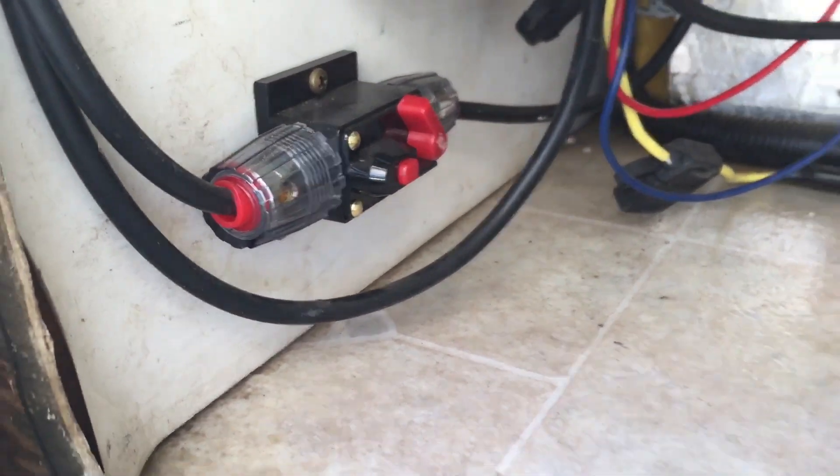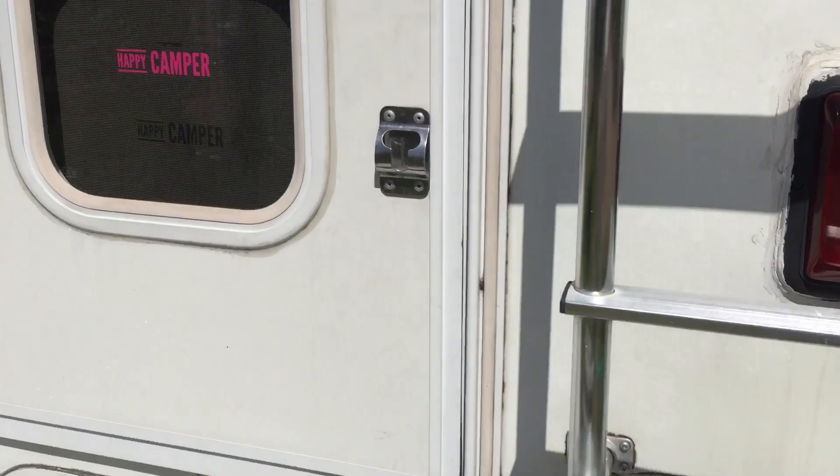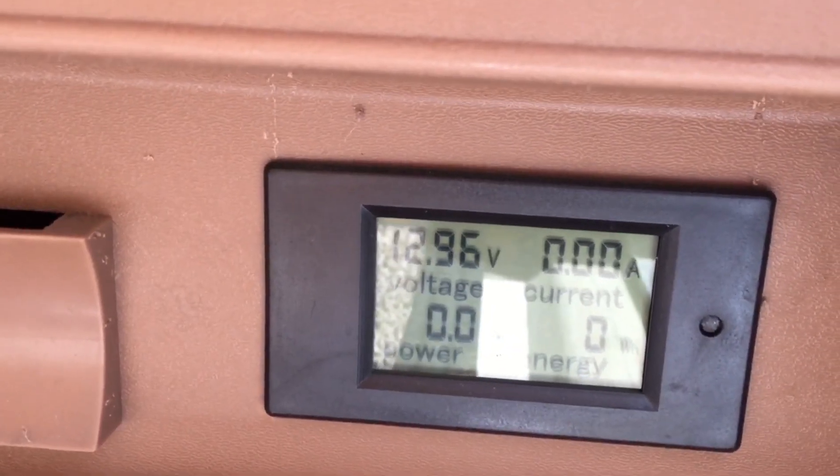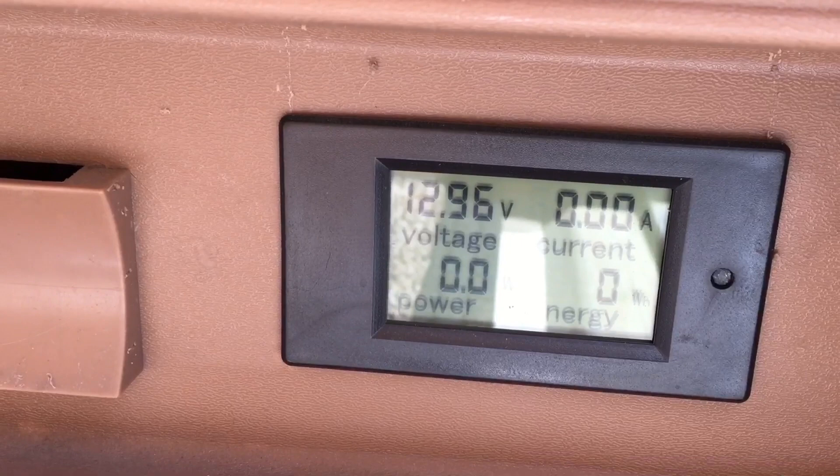It's been a couple of days since I installed these batteries and had the solar panels charge them overnight — that was two days ago. They've been resting ever since. I'm going to go ahead and check the true resting voltage. The breaker on the solar panel is off, so no charge has been coming in for two days, and we are at a resting voltage of 12.96. I think that's good. I'll be testing these out on my trip to and from Texas for my RV tech training school, doing a lot of boondocking and putting these things through their paces.